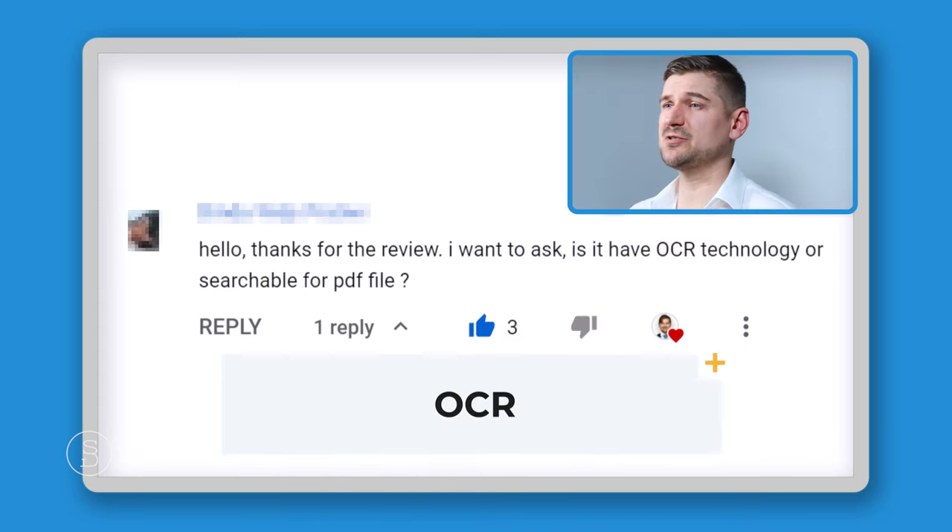Someone pointed out a great catch from my review video — they asked if my speed test was based on double-sided pages. I had neglected to mention that it was. I put 50 pieces of paper through, both sides had text, so 50 pages times 2 sides equals 100 pages, and it scanned that in about 70 seconds. For a home or small business scanner, 70 seconds to scan 100 pages is really quite good.